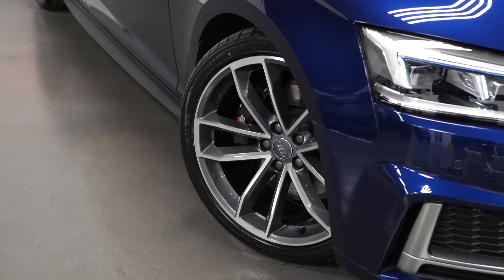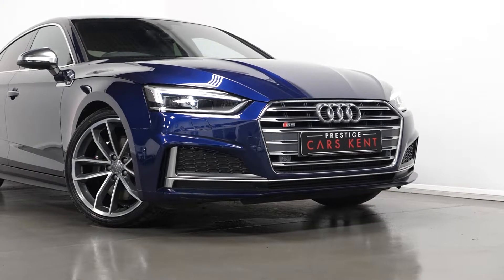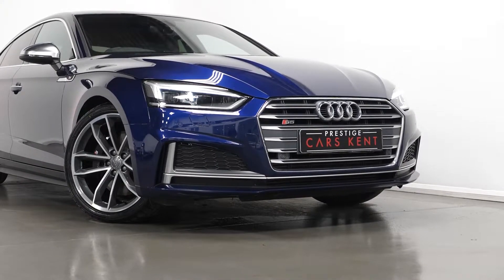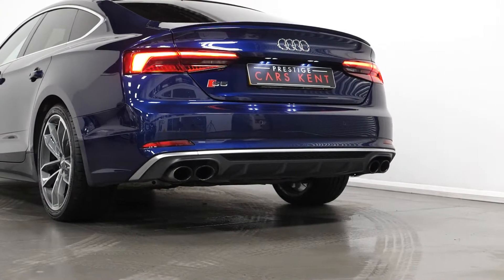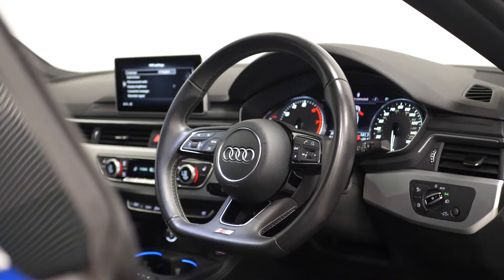You have the black painted brake calipers with the S logo, your body coloured rear boot lip, your twilight grey matte radiator grille in aluminium with the silver matte inlay, the twin chrome exhaust tailpipes, and your twilight grey matte rear diffuser.